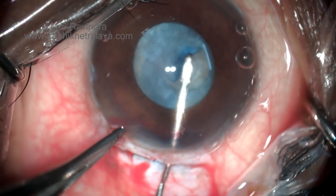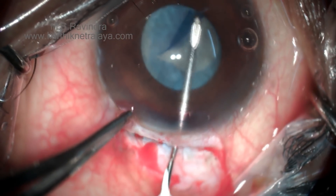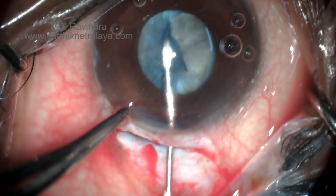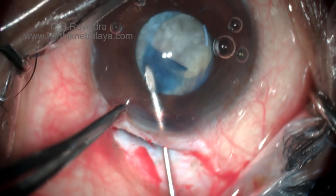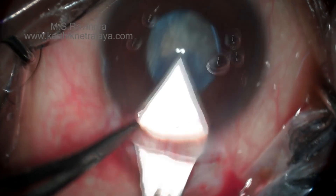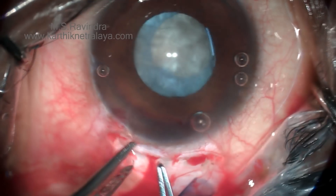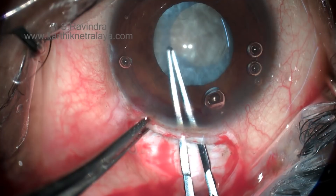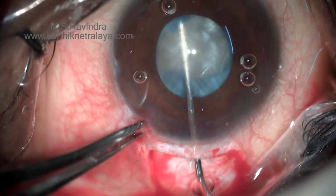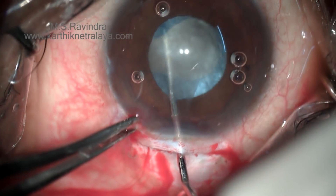Here, though there is no loss of anterior chamber, it is tough to complete the rhexis in one go. There is some visco loss and the anterior chamber is shallowing. A small rhexis is achieved. The internal opening of the tunnel is enlarged. A small capsular flap was created; this is identified and removed completely so that it does not adhere to the periphery.